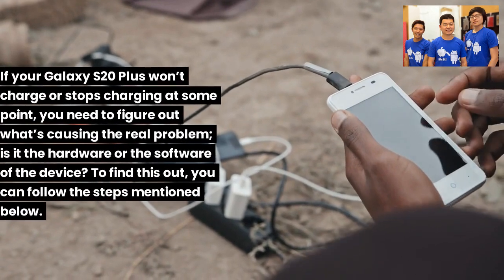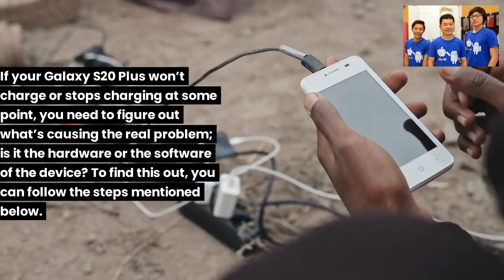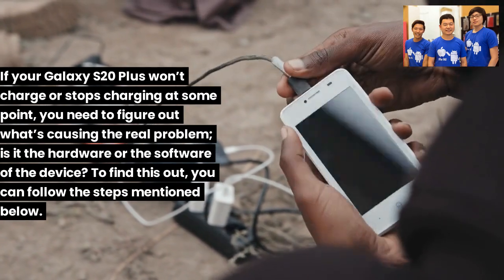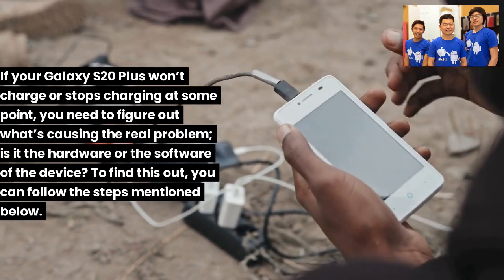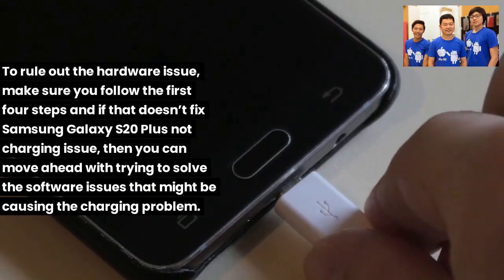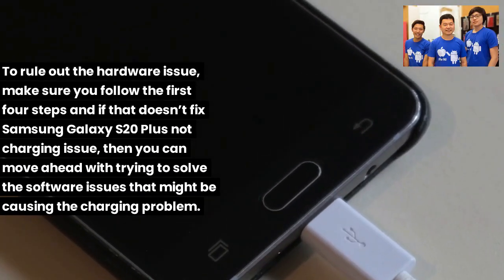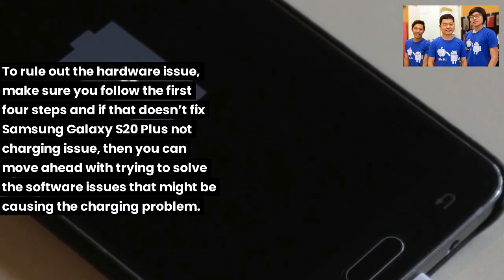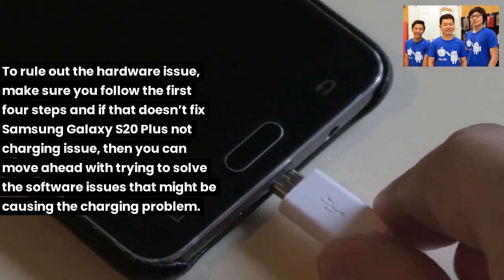If your Galaxy S20 Plus won't charge or stops charging at some point, you need to figure out what's causing the real problem — is it the hardware or the software? To rule out the hardware issue, make sure you follow the first 4 steps. If that doesn't fix it, you can move on to solving possible software issues causing the charging problem.